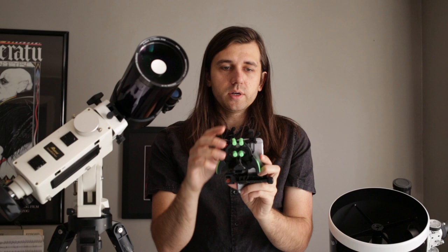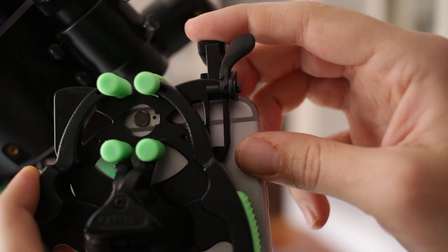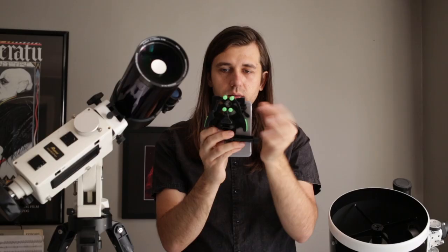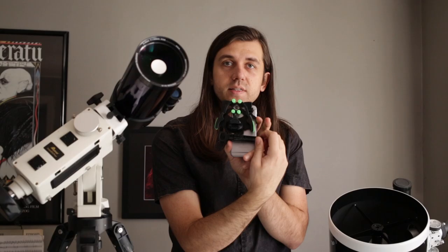Then I lock that position into place by pushing this piece down and locking it. And if it's not quite centered, I can use this little knob down here to center it in the hole.